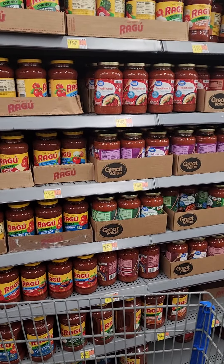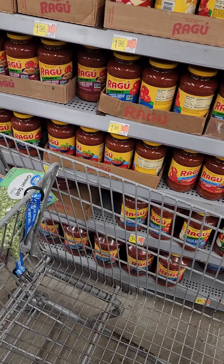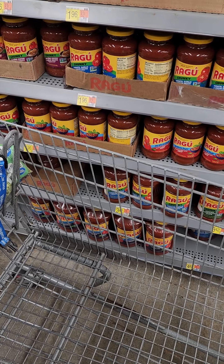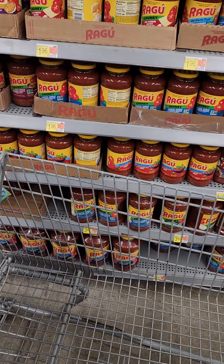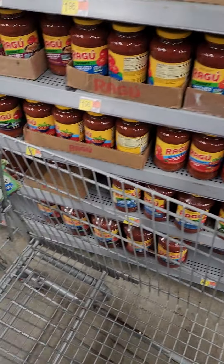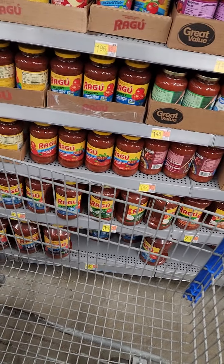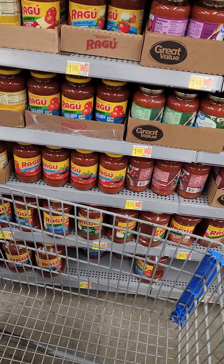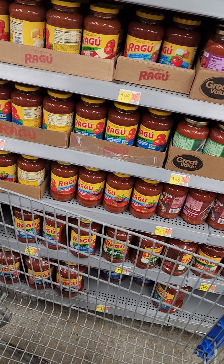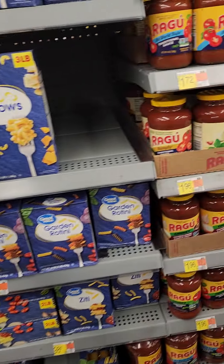Looking at the traditional pasta sauce, the best-if-used-by date is May 28, 2025 — so you're looking at more than two years. If you put that in your rotation that's actually not a bad idea. They have traditional pasta and marinara, so we've got a two-year window on it.